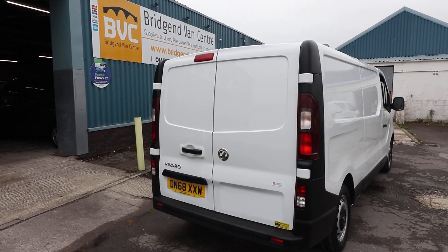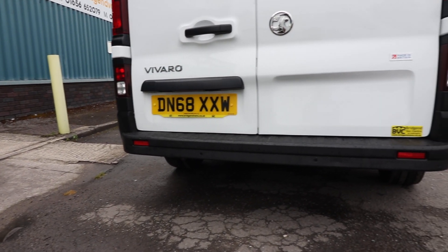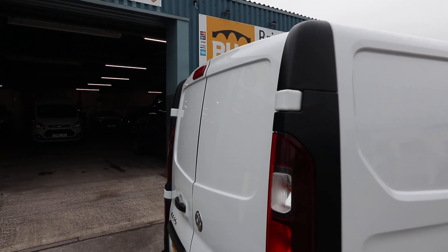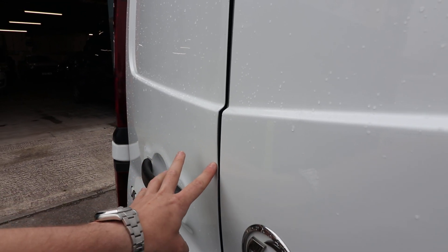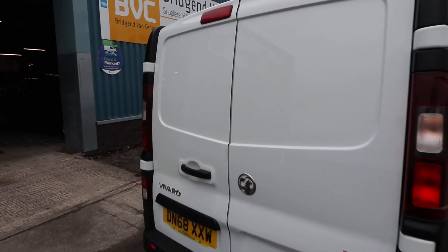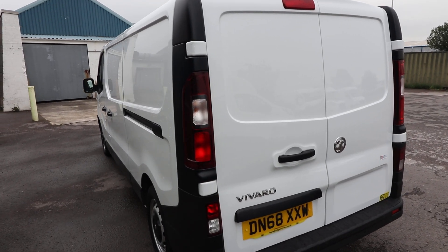Starting here at the rear of the vehicle, we can see that this one has got rear barn doors — two doors which open in that sort of fashion. You can see it also has integrated rear parking sensors there, nicely in the rear bumper. The condition of the rear of this van is all looking in really good order. There's a tiny little dent just there, which would just be from someone shutting the wrong door first, and a very minor little pin dent just there as well — but that is being very critical.